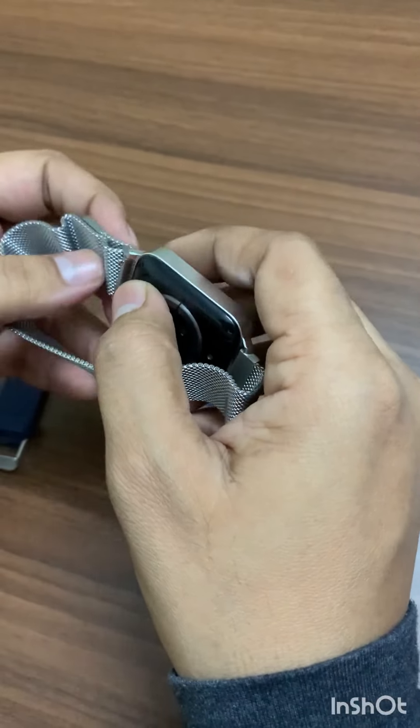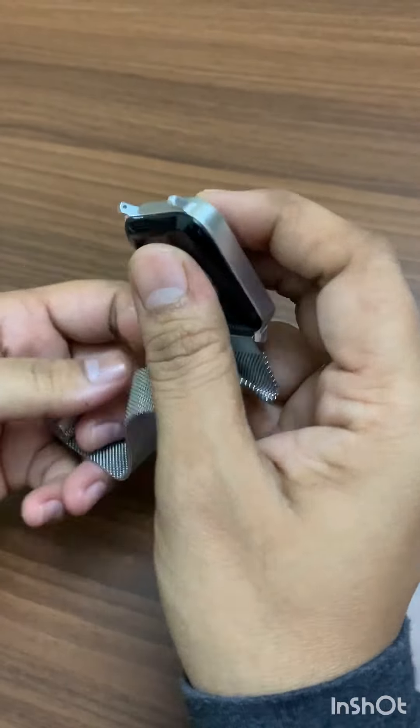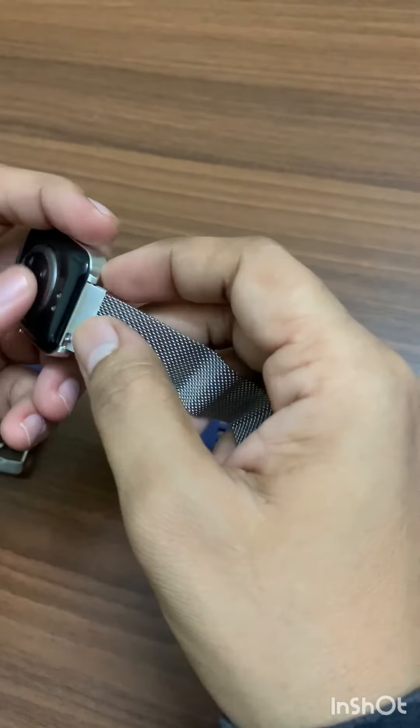You can unplug the strap and put on another one — it's very easy, see.